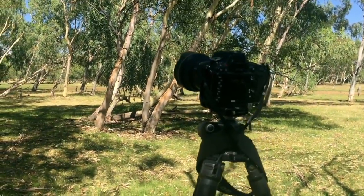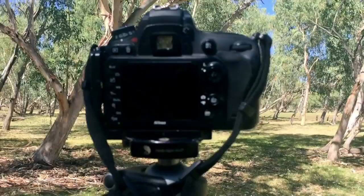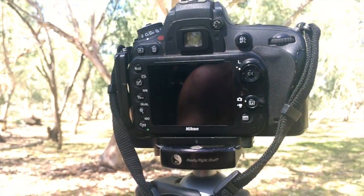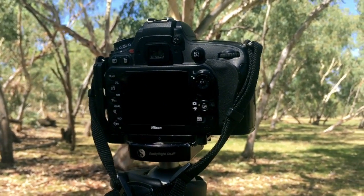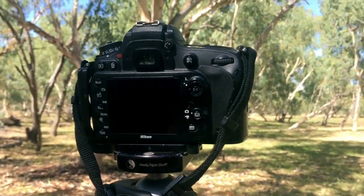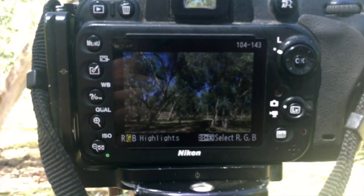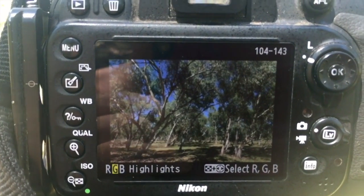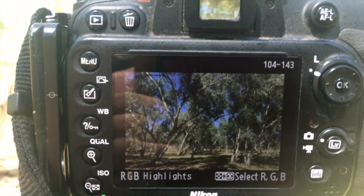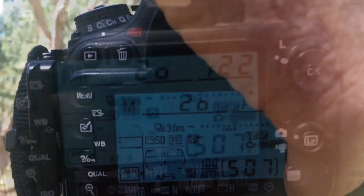Every digital SLR has bracketing on the camera, you've just got to know where the settings are. But before I show you where the settings are, I'm going to show you what I've done. I'll set the camera up on a tripod so the camera doesn't move when we take three different photographs. I've already taken a photograph here just to make sure the exposure is right, and as you can see we've got quite a lot of dark areas and a few bright areas, so I want to take three photos to capture the shadows and the highlights.